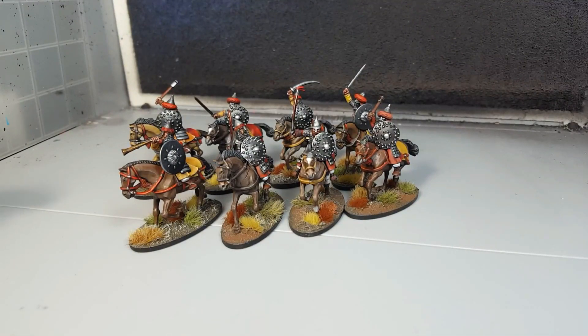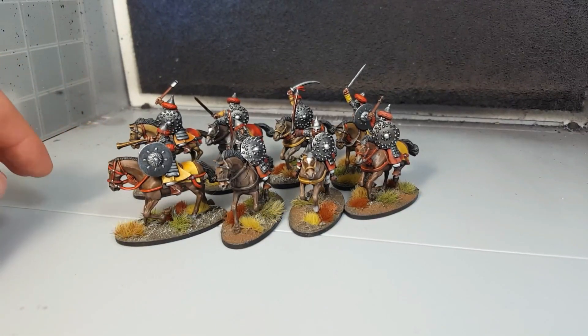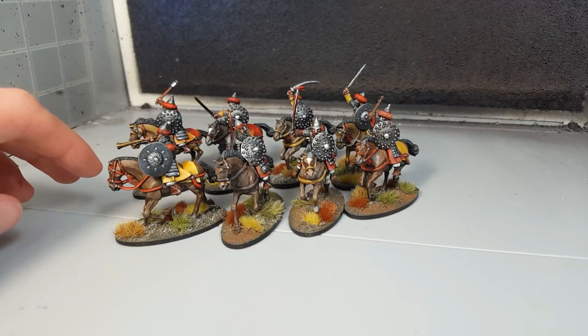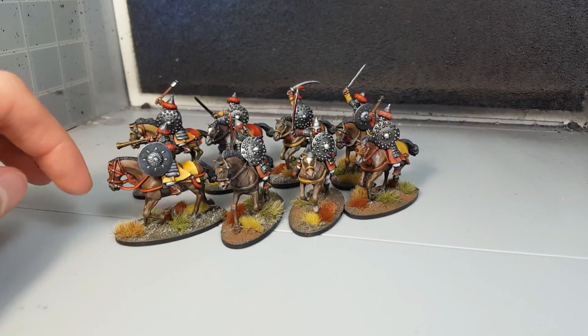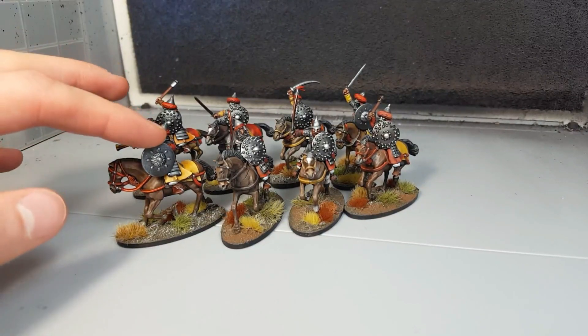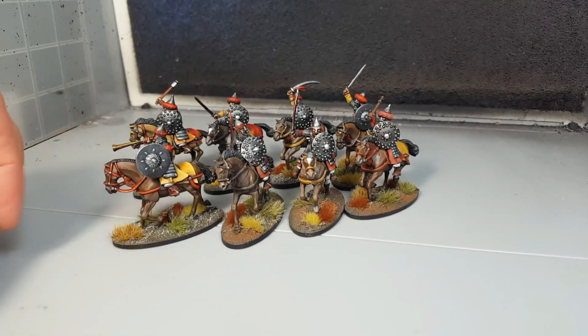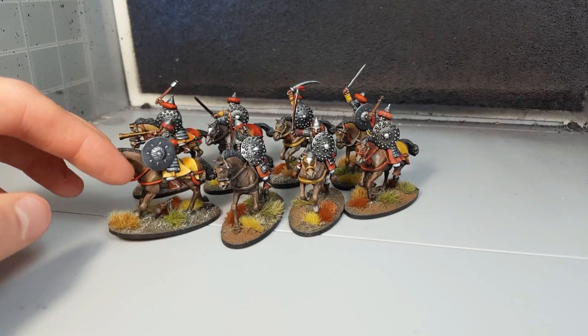And this is them completed. The only thing that's left to do is this guy is also going to become a banner bearer. For some of the factions I'm planning on using these for, it's going to be very useful to be able to equip this unit with a war banner — that means they get rid of their fatigue a lot easier. I'm going to attach a detachable flagpole on this particular model, so I can choose whether or not to use it for any particular game.